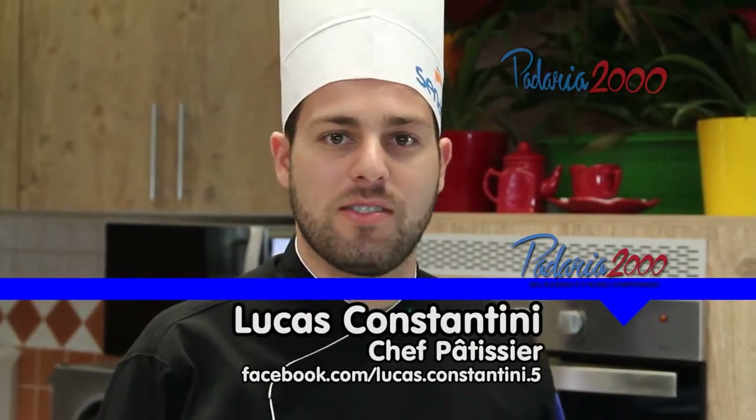Hello, my name is Lucas Constantines. I'm here today to make some recipes. I'm a Chef Patissier and I'm going to make some recipes for the Padaria 2000. Let's go!